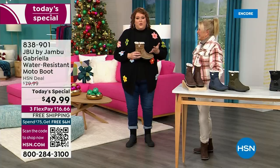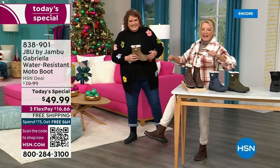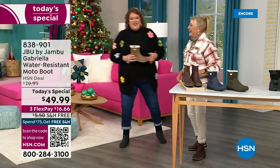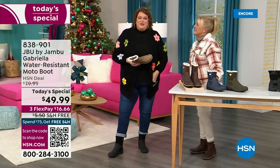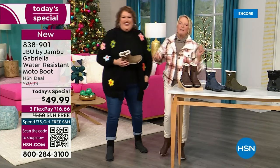You know you have a winner when the models say, I love these. This is Brittany — she was over there saying, these are great, I love these. We have something called the good leg shape. When they're pointing them at you, it's like a puppy dog.